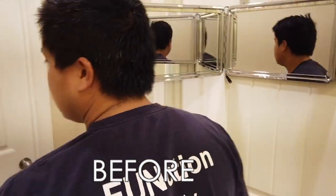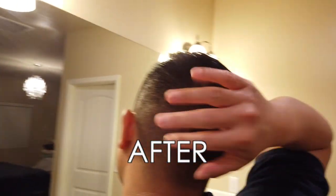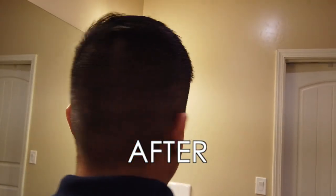Let's see the back because that's probably where we're going to see the most difference. How my hair looks right now — we'll do a before. Nice and sharp. It was a success.